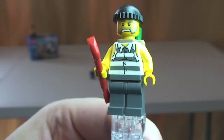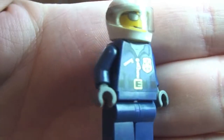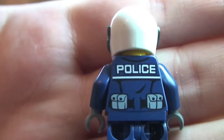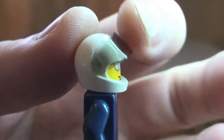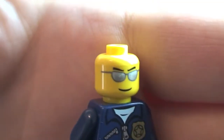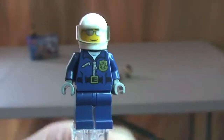Let's take a look at the other minifigure in this set — the policeman, or the motorcycle cop. You can see the front torso printing and the rear torso printing — some pretty cool rear torso printing on this one. You can see 'police' across the top and he's got his pouches going around his belt. He's obviously wearing a helmet with a visor that lifts up and down. Removing the helmet reveals a plain white helmet, and you can see the face print with silver-coloured sunglasses. Just a single-sided printed face. That's it for our policeman minifigure.